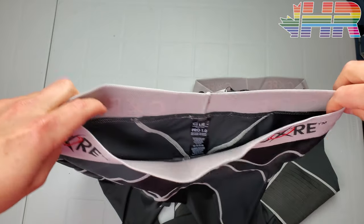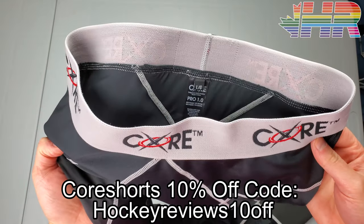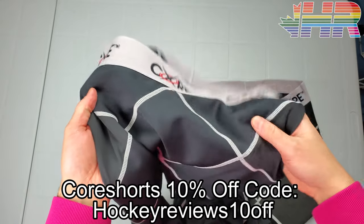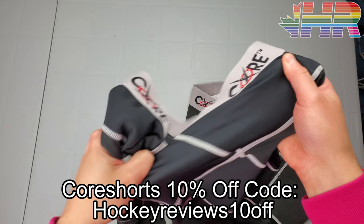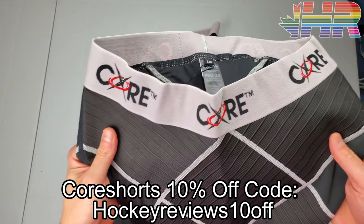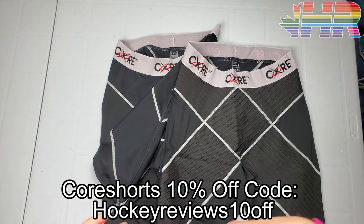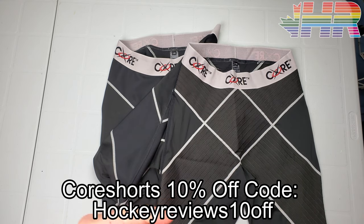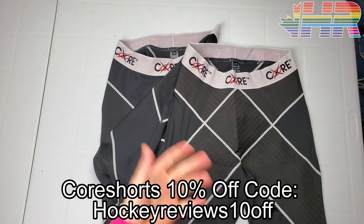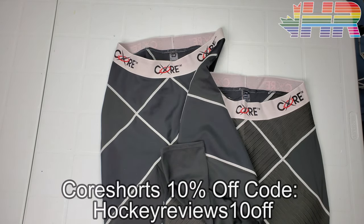Before we jump into shooting, if you want to support the channel and need a base layer that helps protect your groin and hips, check out Core Tech. This is the Pro 1.0 pants — not as restrictive, tight in an X pattern. There's also the Core 3.0, which is a lot stiffer. There's a discount code in the description link to get a discount, and it supports the channel while getting you some great base layer pants that really do help with injury prevention.